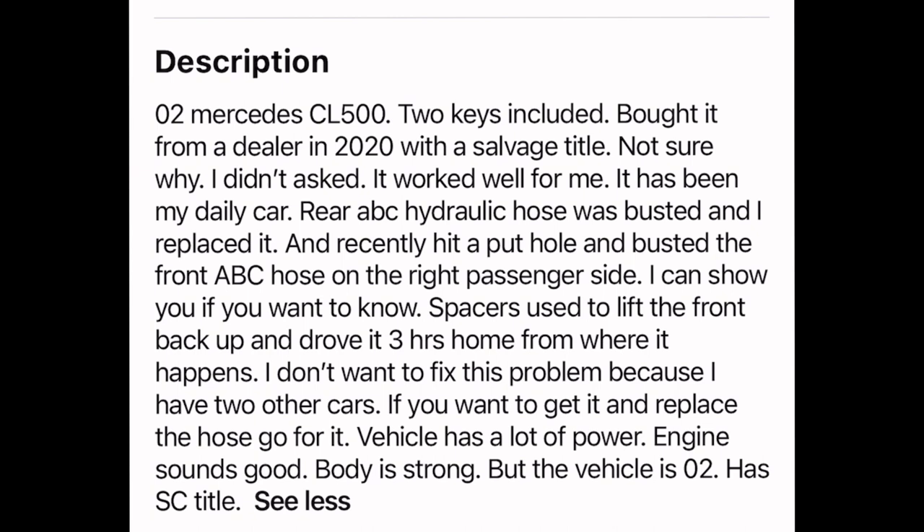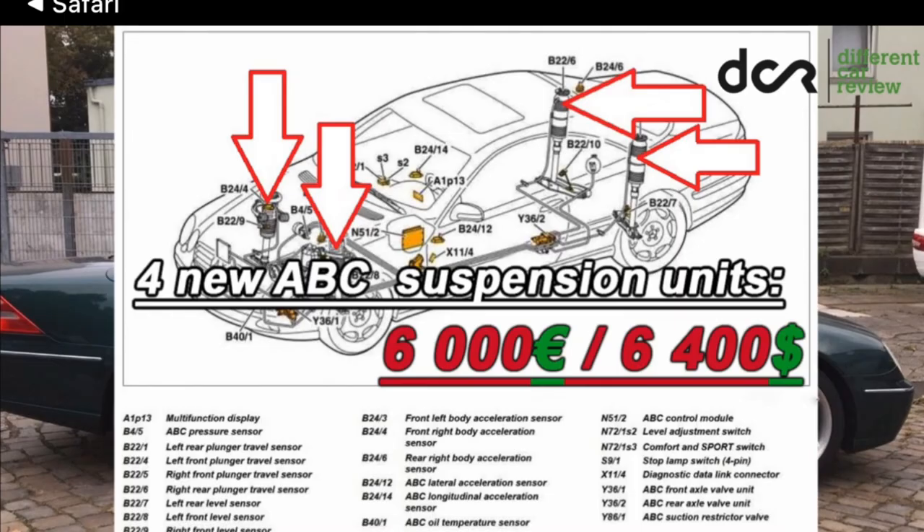I'm going to let y'all know what I would do if I were to get this car, just to prevent these high-maintenance issues on these particular cars. Because looking at the build of the car, it's going to run about $16,000 probably with labor — it's still going to run about $6,000 just to do it, especially at a Mercedes dealership.